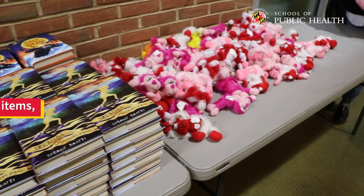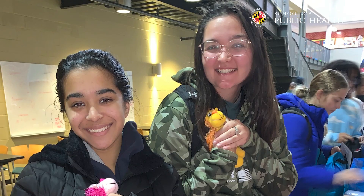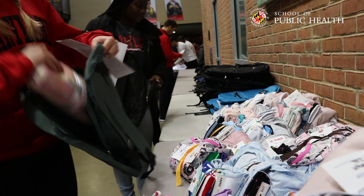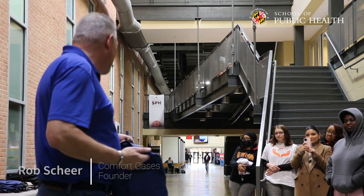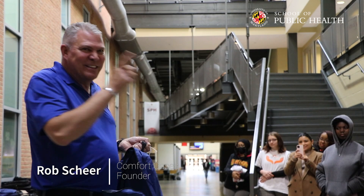Because when you grab that stuffy, you have one assignment: hug it, show it the love. Because I guarantee you that when you put it in this bag, and you zip this bag up, and this bag goes to another kid, when they open it up, they're going to feel that love. So your assignment is to let her in, to hug that stuffy.